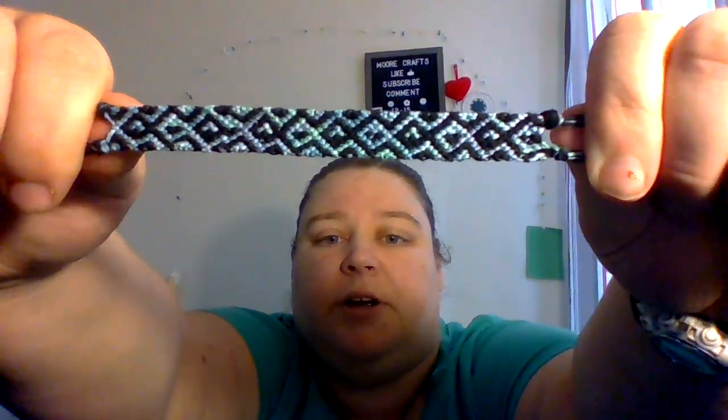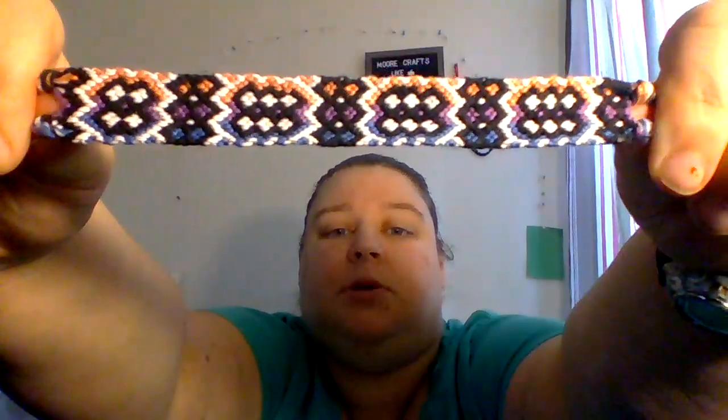I also made this infinity one, and I have a black, green and white bracelet, and an orange, blue and white bracelet. Then I made two bookmarks — I have this pretty one here with black and variegated thread, and then this bookmark here.